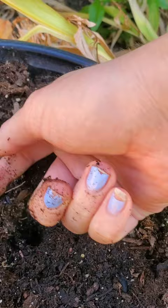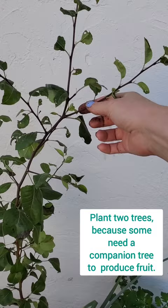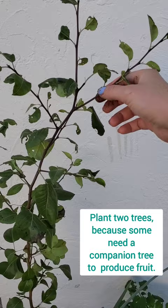Cover it and water it regularly. Here's my pear tree — it's about three to four years old and it is approximately four feet tall.